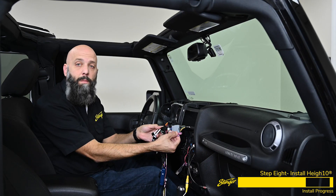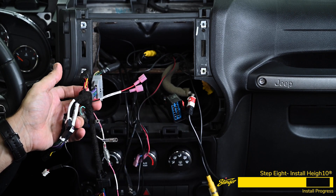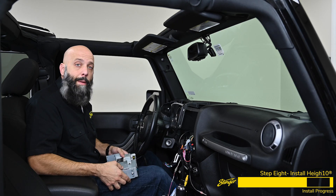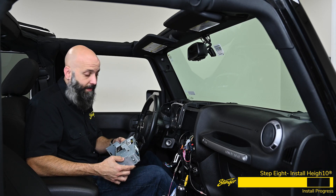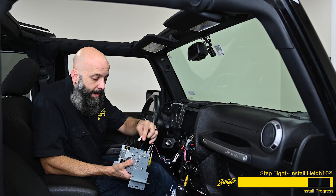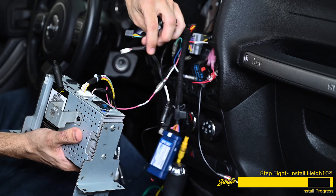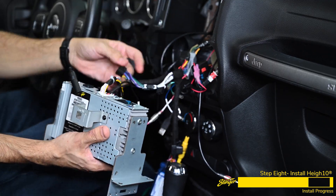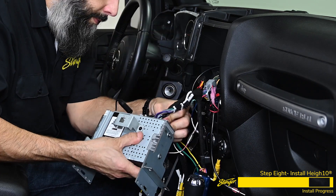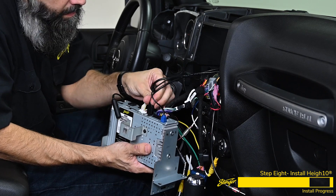Our harness also has red and black leads, which are switched accessory power for powering your aftermarket camera. Now we can grab our Heighten and start plugging in our harnesses: the camera input harness with SpeedSense wire, the microphone input harness, the steering wheel control wire, the main power harness, reverse camera input and video and RCA output, the GPS antenna, and our dual USB ports.